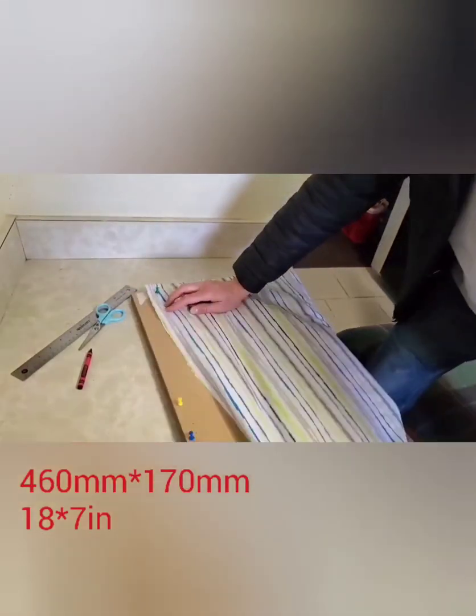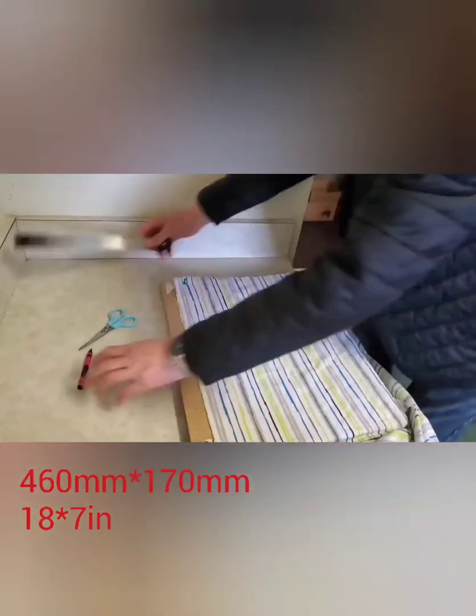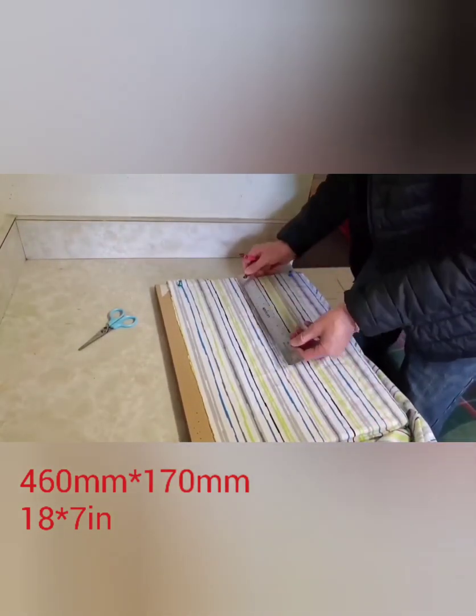Now we need to cut a piece of cloth which is 460 millimeters by 170 millimeters, which is 18 by 7 inches.